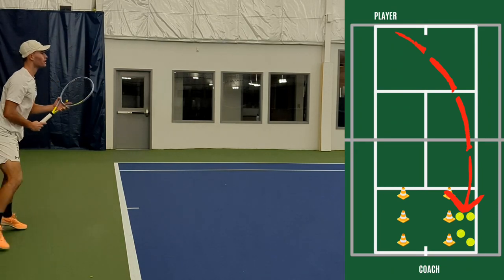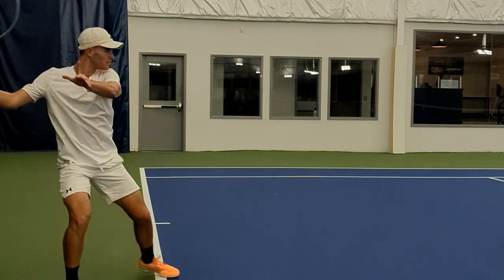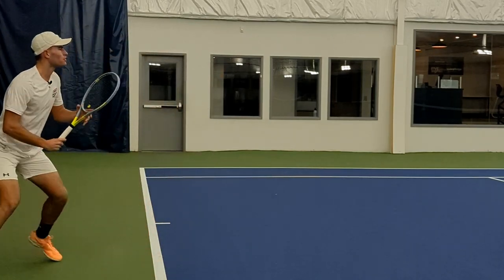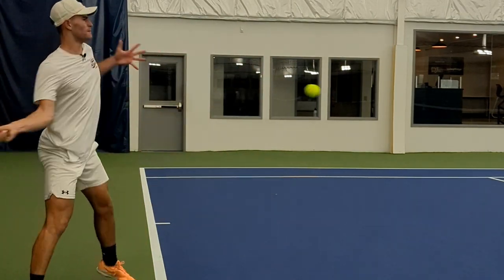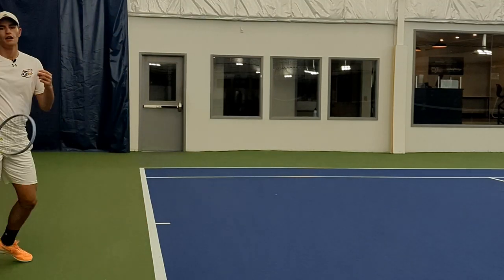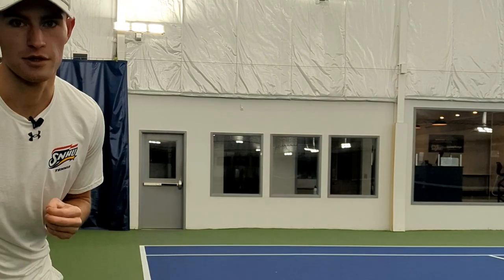This is just a really good drill to get your forehand in rhythm. I really like to do this one when my forehand feels off. You can kind of mix it up with some height, step in a little bit, hit a neutral ball, flatten it out a bit, hit a little bit more spin — a good one to get your forehand going with some rhythm.